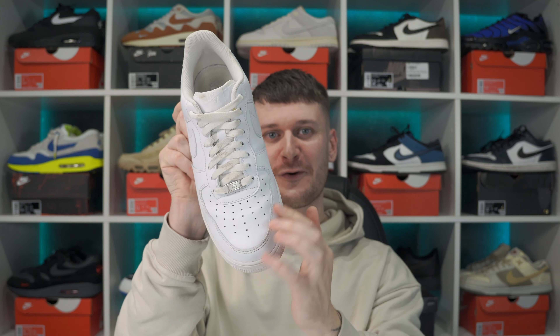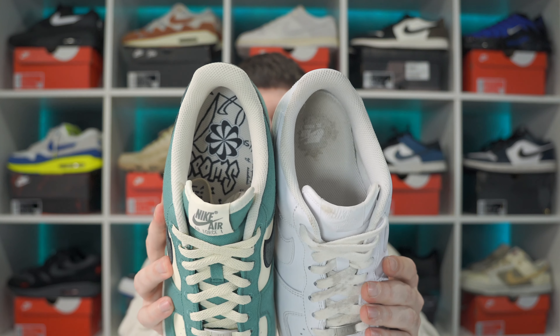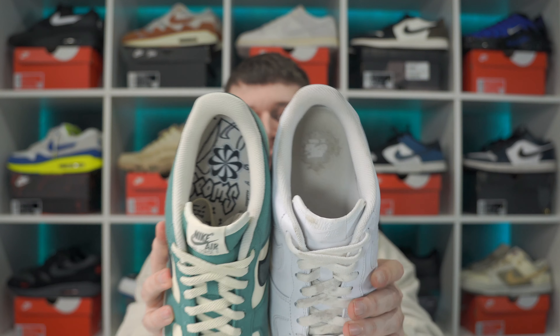The comfort is exactly the same as a regular Air Force One Low - just a white version. The lining is also exactly the same. The fit and feel is just exactly the same as you'd expect. Sizing is also exactly the same. I've always gone true to size on Air Force One Lows and never had any issues. Some people will tell you to go a half size up or down, but personally I've always gone true to size and they fit me absolutely fine.